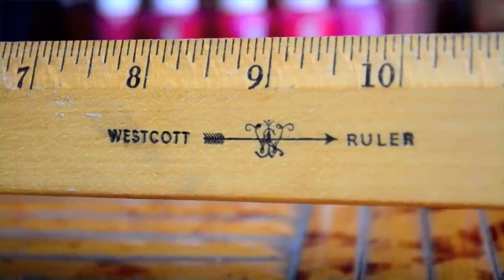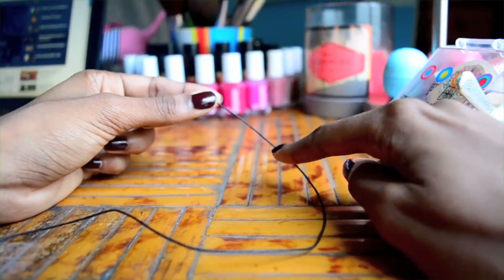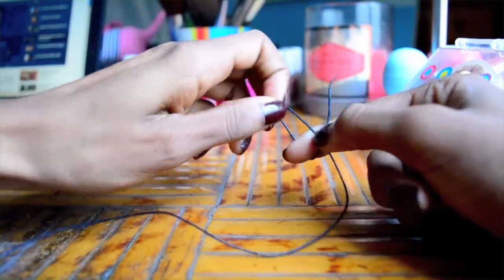First, you'll need to measure two pieces of cord — a 20 inch piece and a 10 inch piece. On the 20 inch piece, make a knot about 3 to 4 inches from the top.